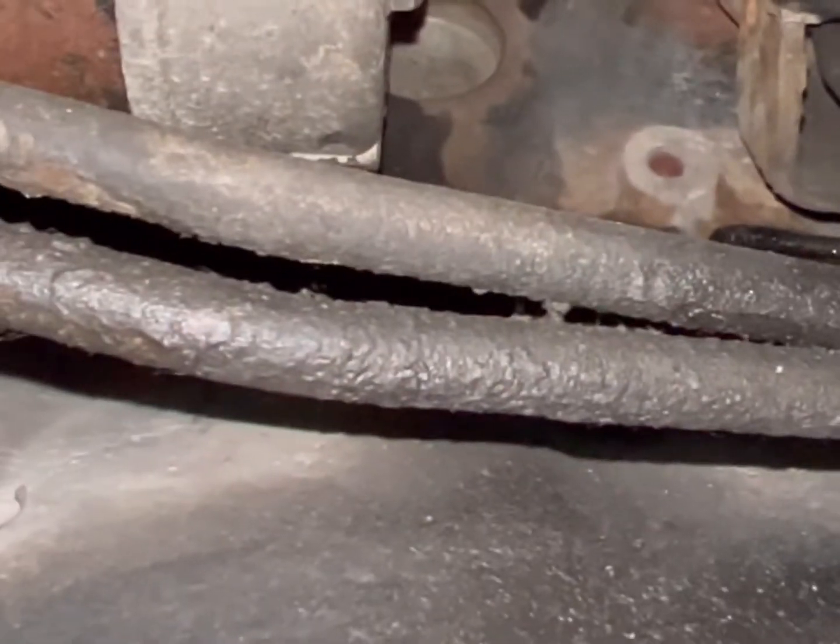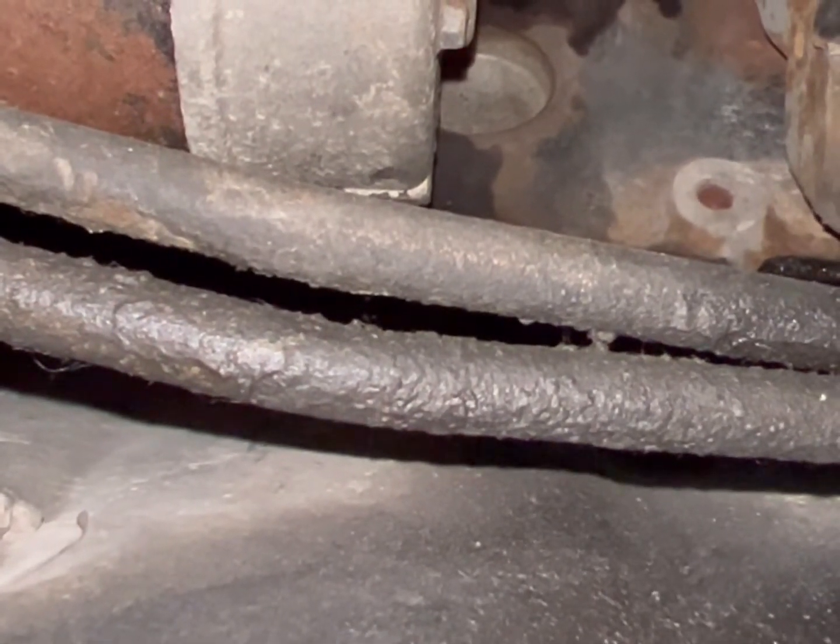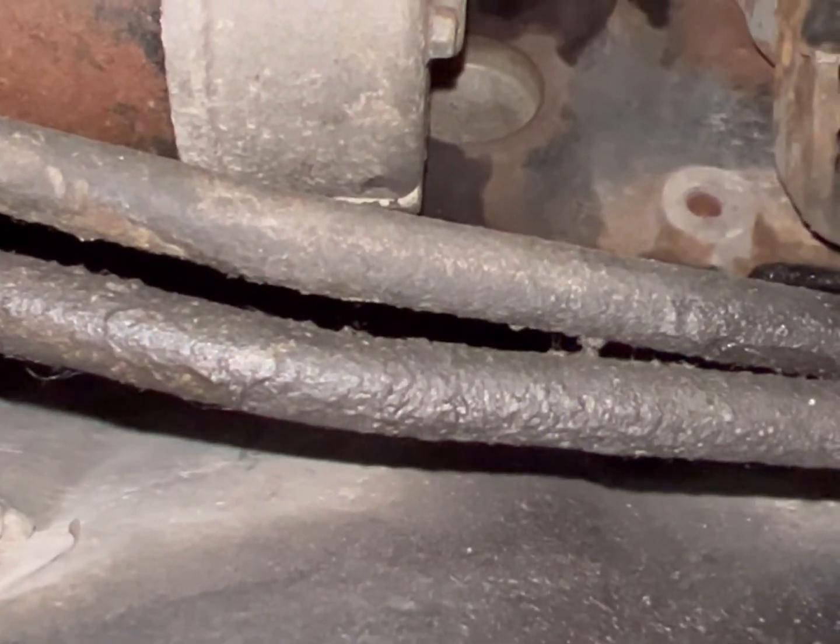I just wanted to show everybody — that is the infamous bracket, and it does go on the end of the starter. No, my starter does not have a stud for it. Now you know. Thanks, guys.